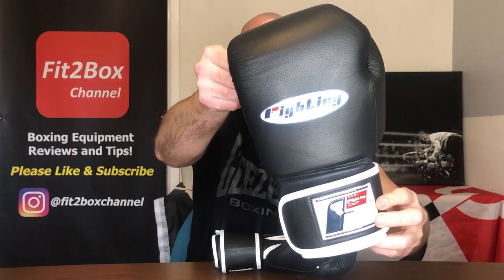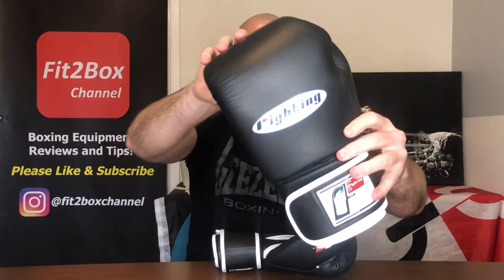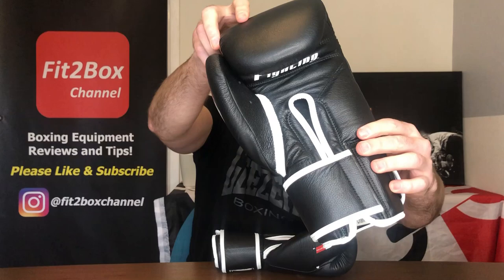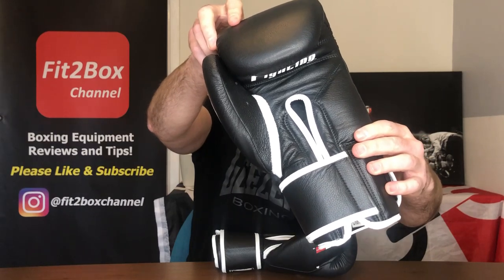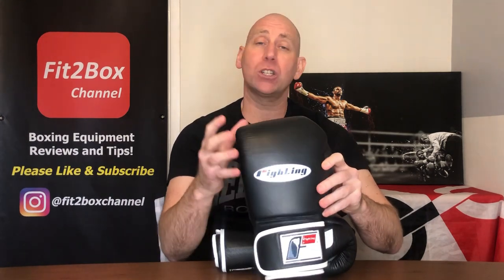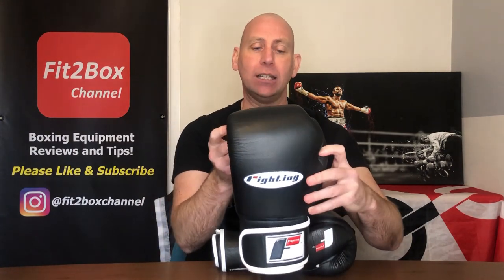As you can see, that logo is very Winning-esque and these are a very clean looking glove. They come in black with white piping, white with black piping, and red with white piping. The logo is Winning-esque, but I don't think they're super close to a Winning glove — I would say Superior and Ring to Cage gloves are probably a little bit closer to actual Winning, but that's not to say these gloves are not good in their own right.